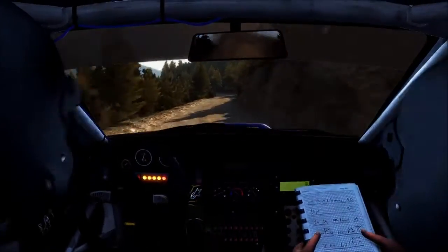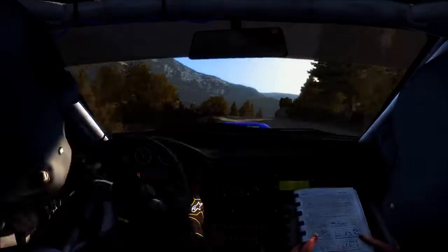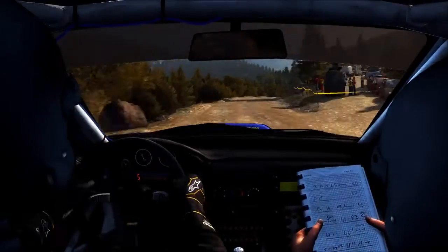Into caution, left 5 long, don't cut, keep it over crest, arrow, 60 right 6, into right 5 already, 150, right 6, 20 right 6 half long, deep left 6 and left 18, keep it over hacia and right 5, half long, don't cut.